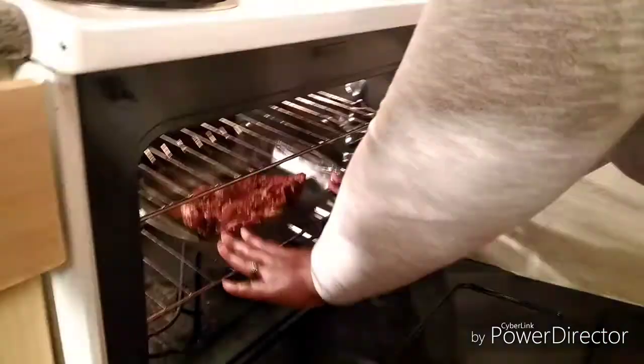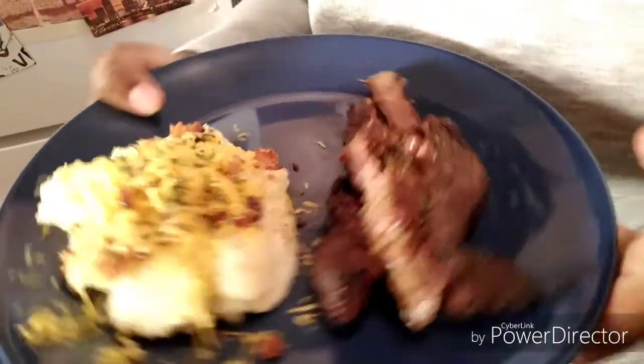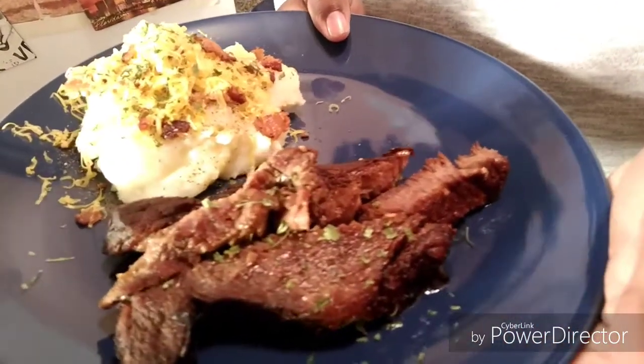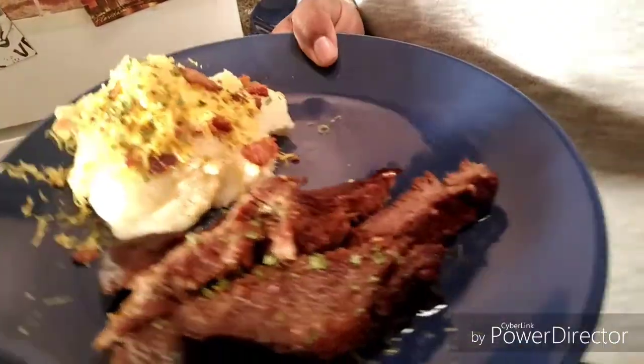We're gonna go ahead and put this in the oven, just like that, and I'm gonna come back and show y'all the finishing of it. So y'all stay tuned. I'm finished with my food — my lunch slash dinner — and this is it. Let me get a little light on it. That's the end, guys: loaded mashed potato with steak, yummy! And we got some bacon bits on there, fresh grated cheddar cheese on there. That's how I made it.